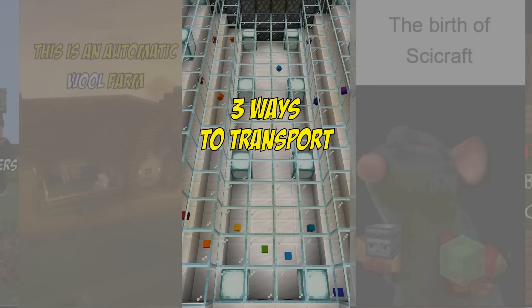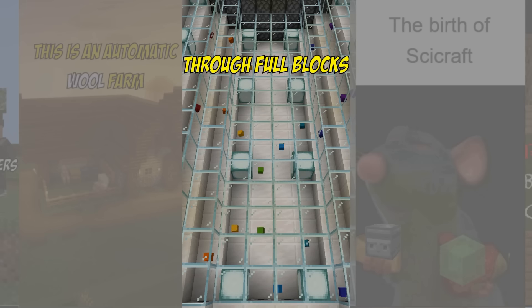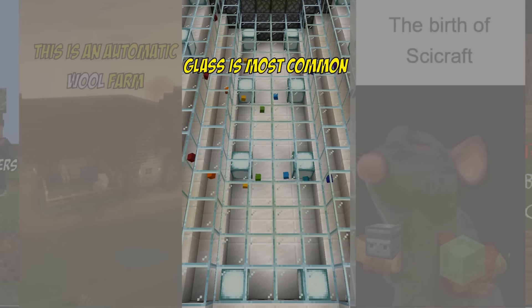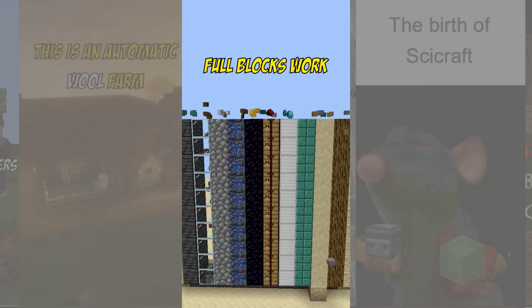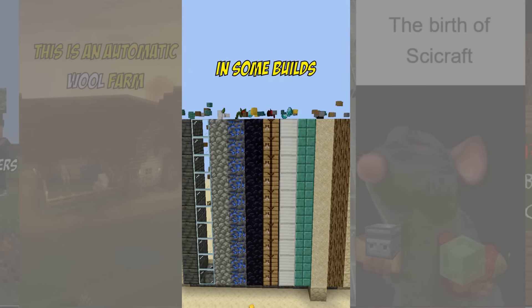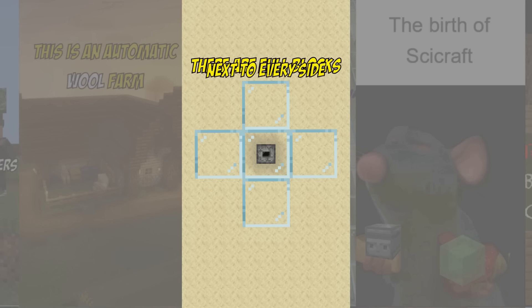3 ways to transport items vertically. Number 1: through full blocks. Glass is the most common because it's fun to look at the items, but all other full blocks work, which can be handy in some builds. All you have to do is make sure there are solid blocks next to every side of the column above the dropper. The corners don't have to be filled in.